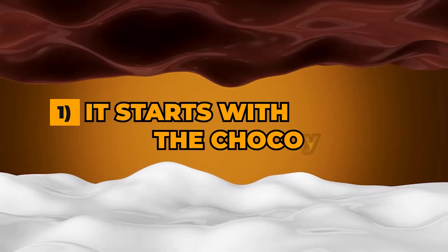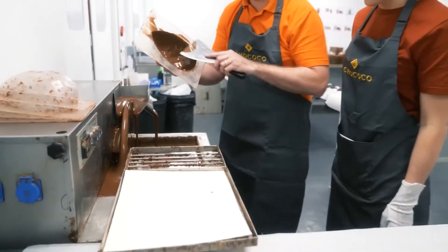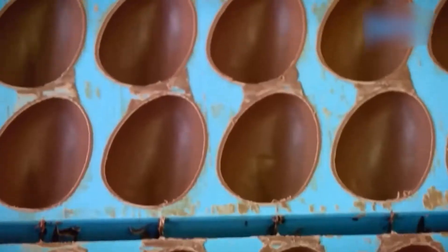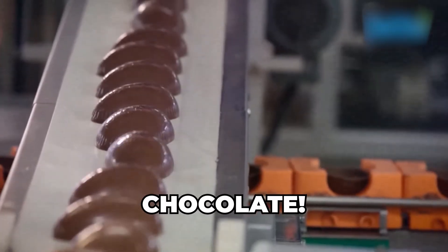Step 1: It starts with the chocolate. You might assume that Easter egg creation begins with the egg shape itself — right? Surprisingly, no. It all starts with chocolate. And not just any old chocolate bar will do.